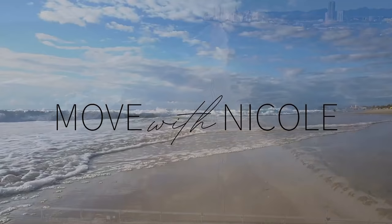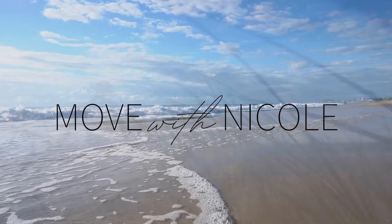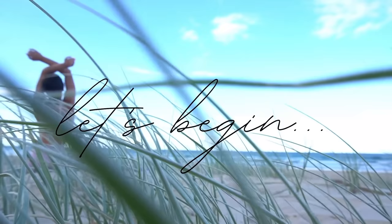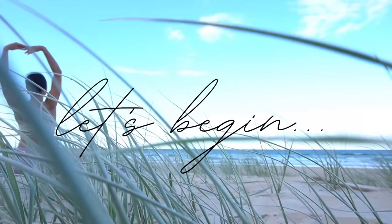Welcome back to Move with Nicole. My name's Nicole and for today I have a really quick inner thigh workout for you. So when you're ready to get started, roll out your mat and let's begin.